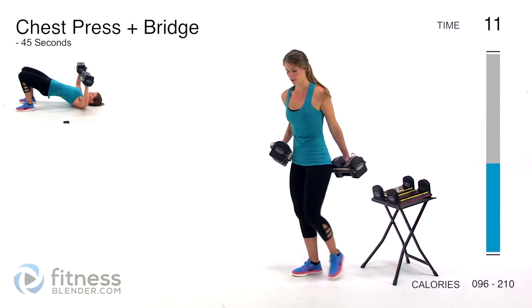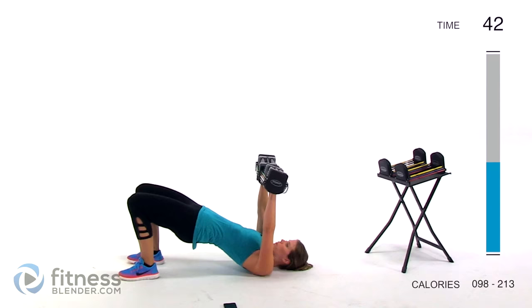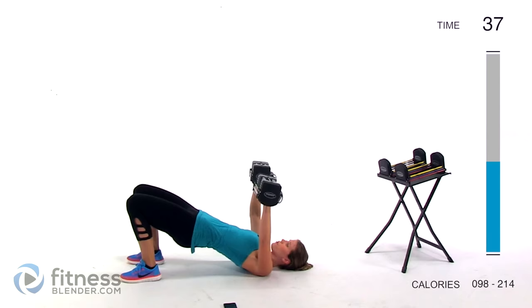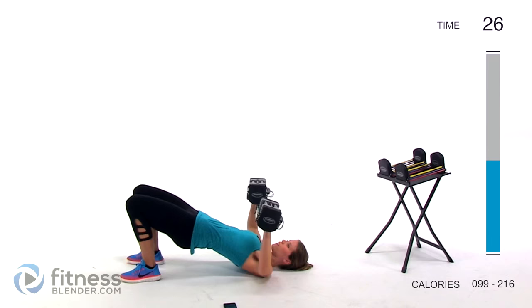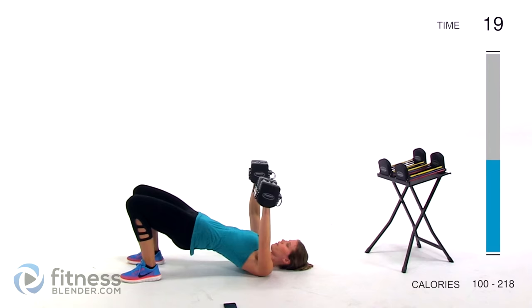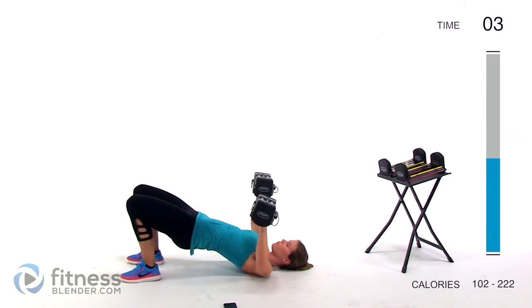Next up we're going to drop to the ground. I'm going to use 20 pounds per hand — we're doing a chest press plus a bridge. You're pressing up into a bridge, squeezing your glutes, working your butt, thighs, lower back, and chest. Bring it right down to about chest level, press back up. If you have a bench you don't necessarily need to do a bridge. Try not to lock out your elbows at the top — keep just a slight bend so you're still working those muscles the whole way.